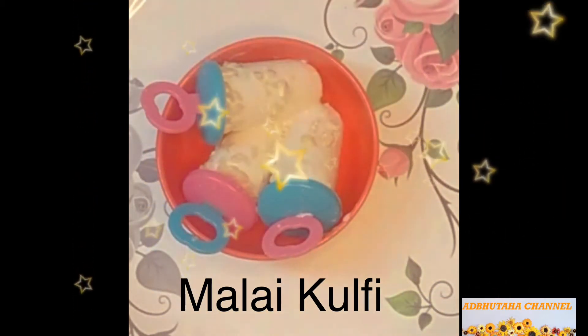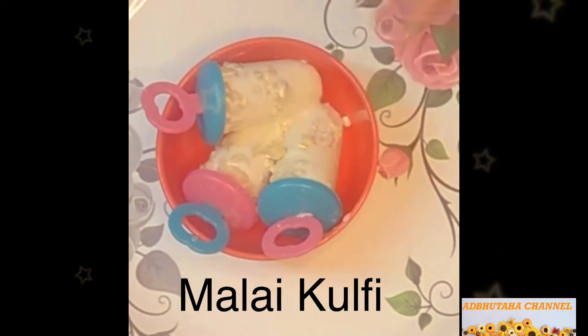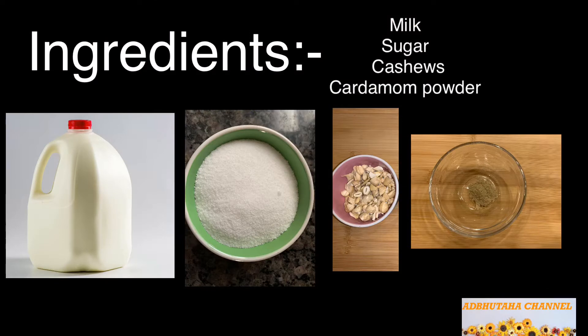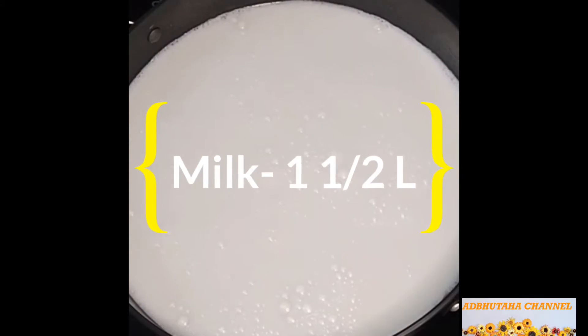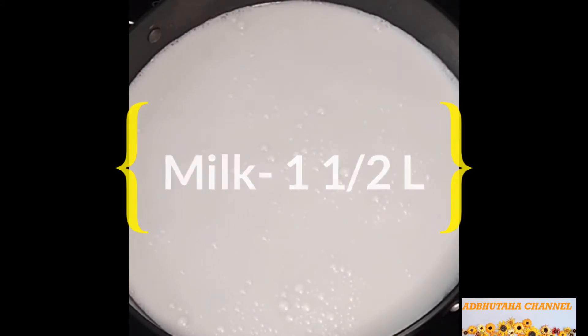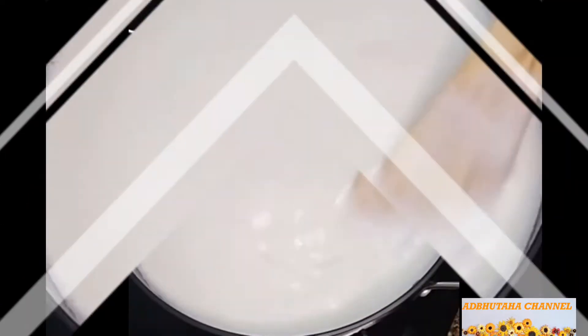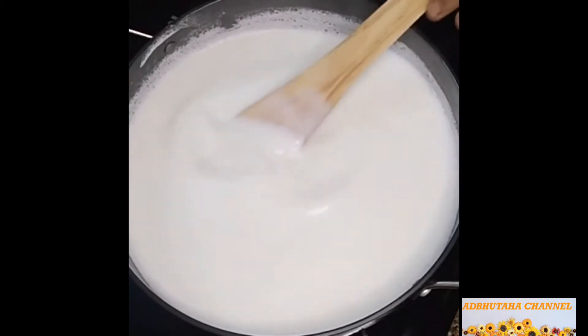I am going to test how tasty it is. In the morning I am going to test how tasty it is. After that, I will test how tasty it is. Now I will test how tasty it is — if it is the result of the milk.